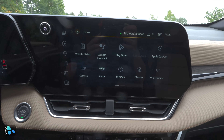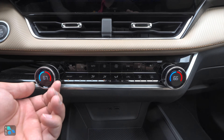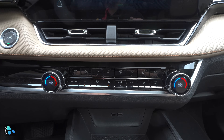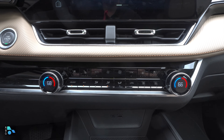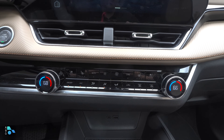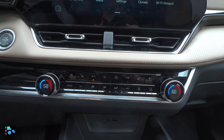The climate controls are not on the screen — they're found down below with standard dual-zone climate. This model has heated and ventilated front seats, heated rear seats, and a heated steering wheel. Fan speed buttons are in the middle along with zone sync and automatic mode. The only downside is those controls are in gloss black, so they're likely to scratch over time.